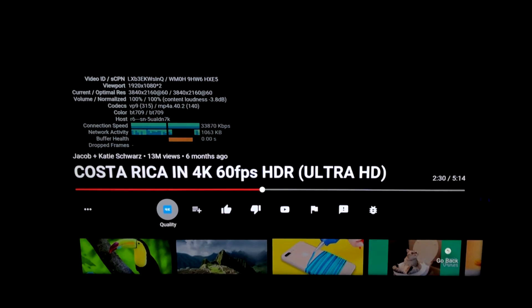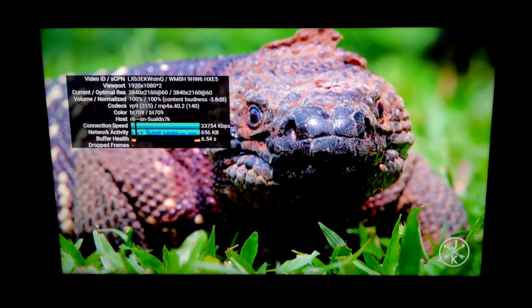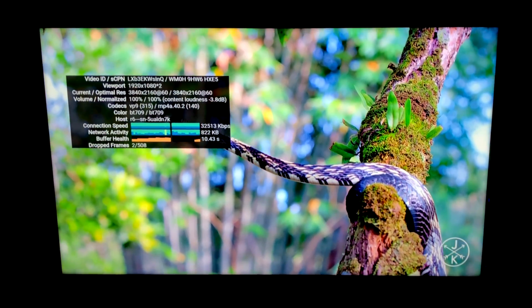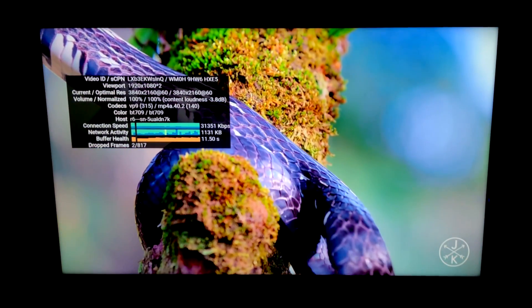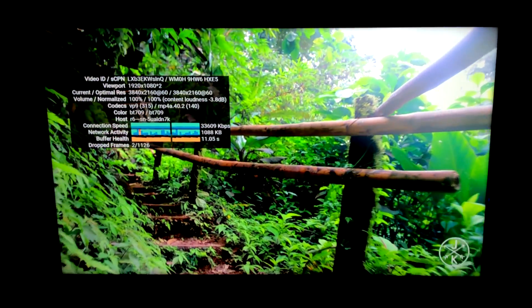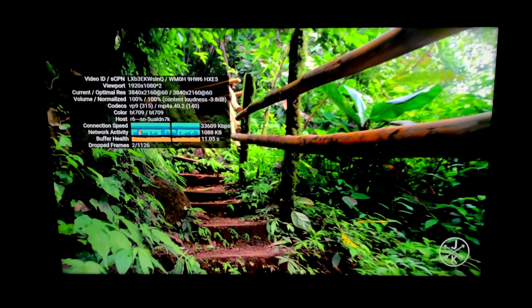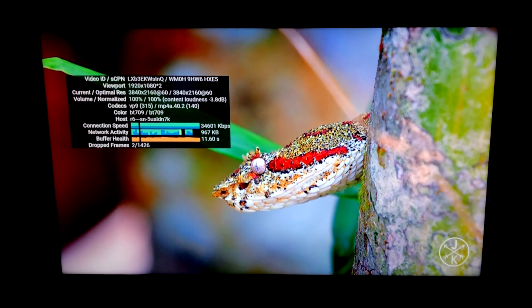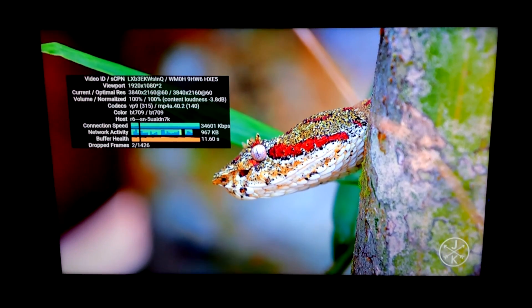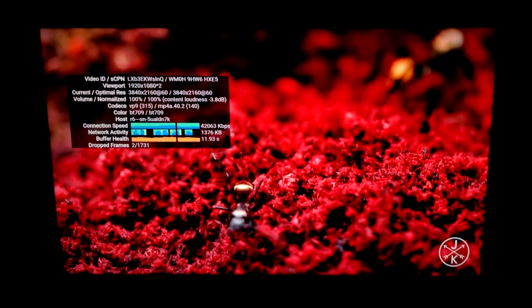Moving back over to YouTube. This video is set at 4K 60FPS and I have stats for nerds on. Right out of the box, we already dropped two frames. It's less than I thought and you won't notice this with your naked eye. It still looks beautiful and it's very smooth playback. With these couple dropped frames here and there, you'll never notice it unless you have stats for nerds turned on. So overall, if you want to stream 4K content from Netflix, YouTube, or even Hulu, the Mi Box S will handle it.